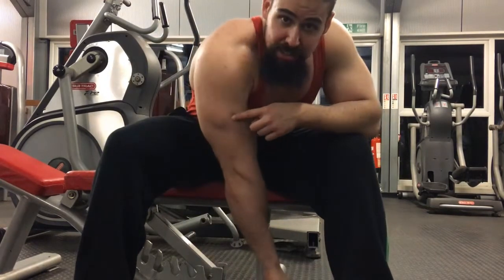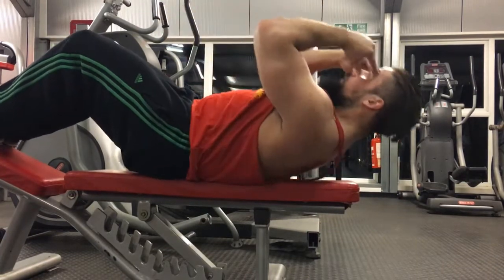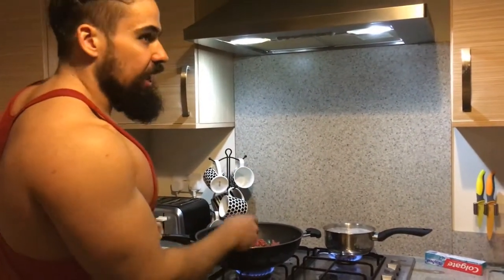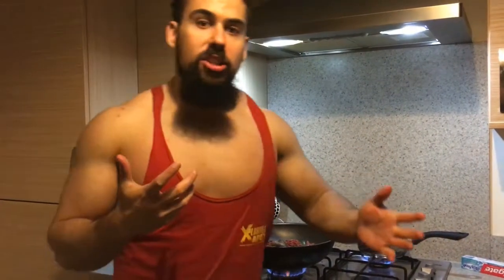Just got done with a hard chesticle, triceptical, biceptical, leg out, finishing up, trying to get in the entire workout. Back home, finished off Monday. Shreddy's ready for some food in his belly. So what I've done today is heavy chest, pumping arms - show you a little clip from the gym earlier - finishing off with some abs, hitting cardio this afternoon.